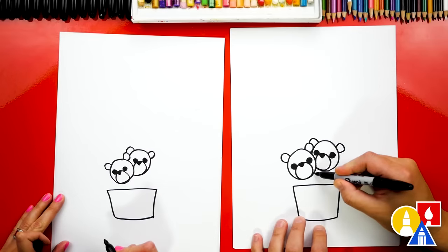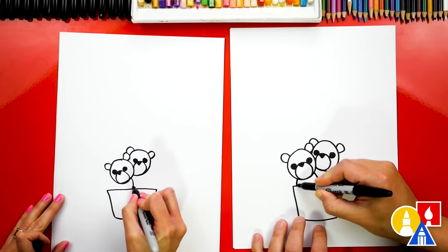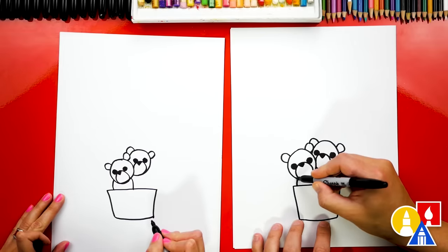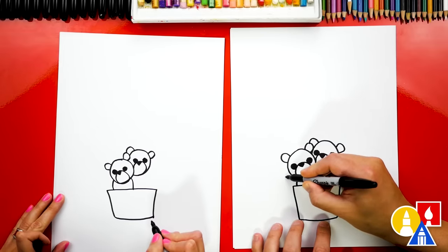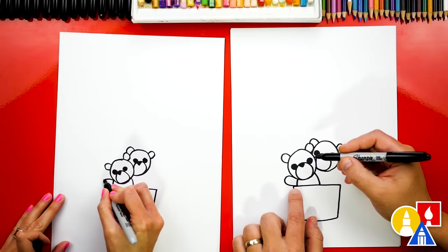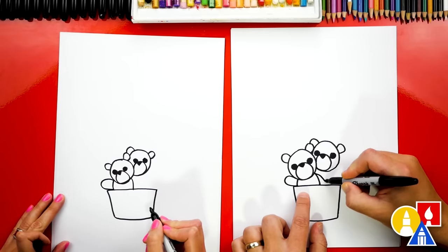Now let's draw the bodies. We could draw a curve coming down and another curve on the other side of the body. And then let's draw the arms — I'm going to draw one arm sticking out this way, so it's kind of a sideways U shape. And then maybe this arm is just coming down.